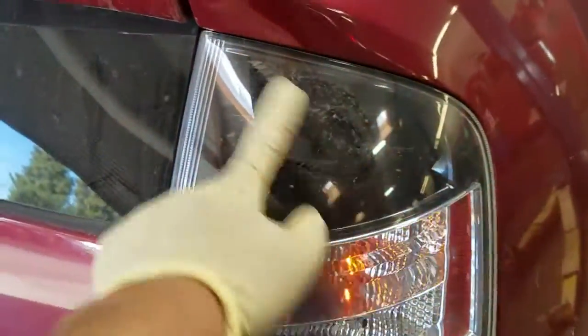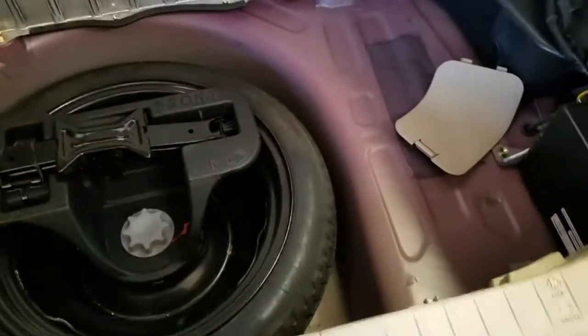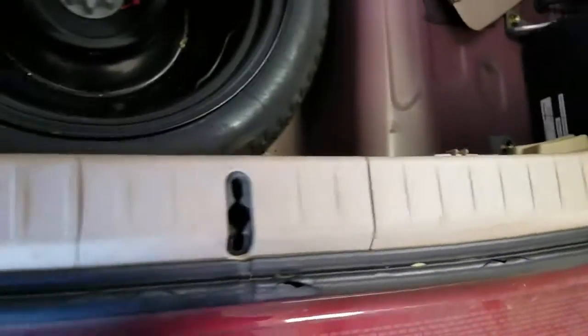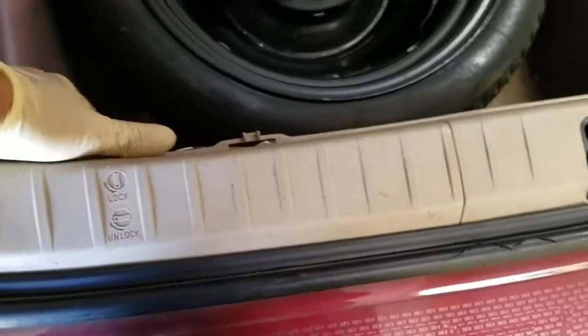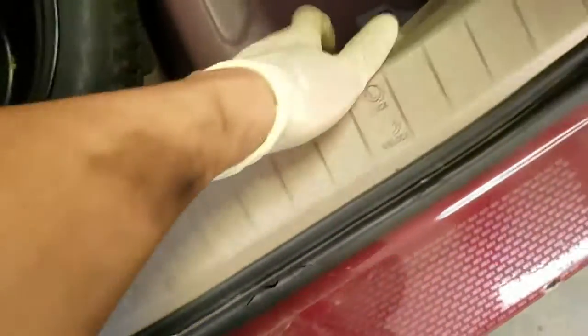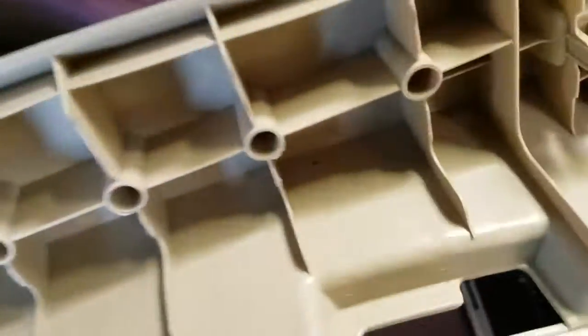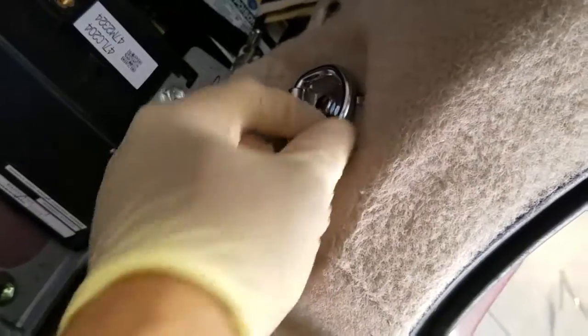I'm going to show you how to change it. You have to remove everything in the trunk and look inside. You need to remove the corner panel on the right-hand side — this panel right here just pops straight up and is held in by clips.